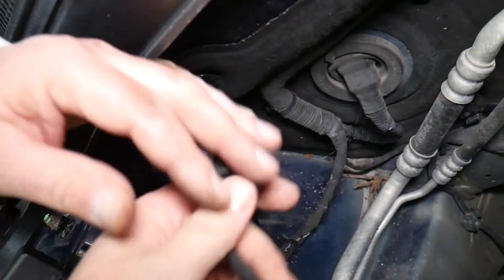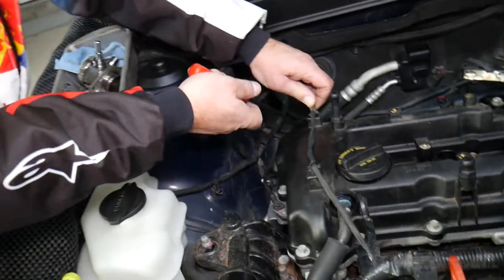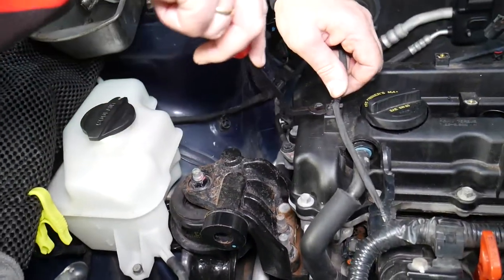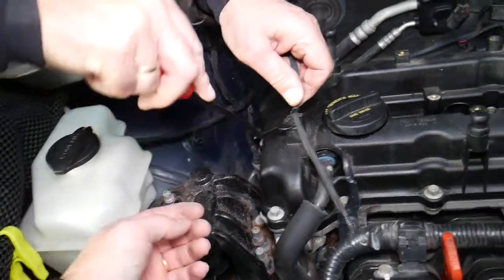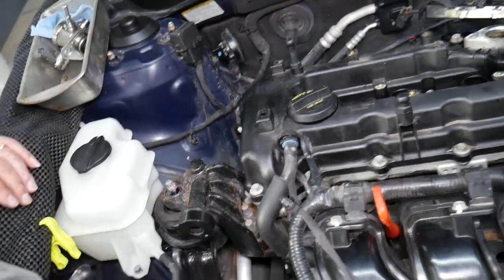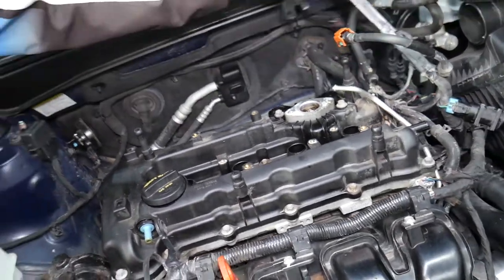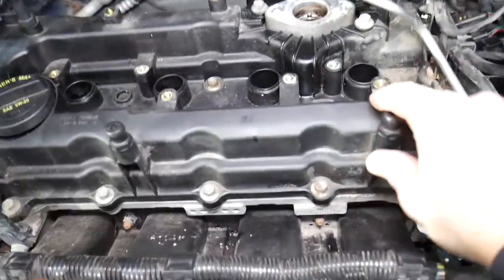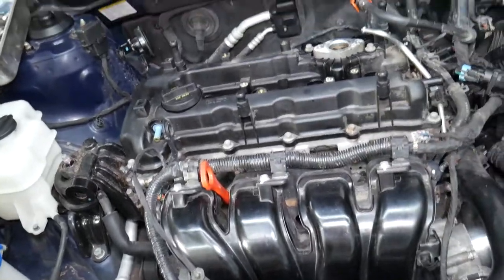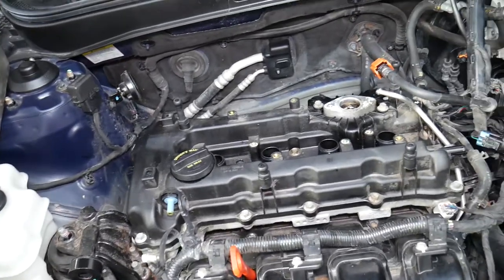Press down and release — there are two clips to remove. You can use small pliers to squeeze them so you don't break the clips. Also disconnect the PCV valve hose. Now we need to start removing the valve cover bolts — quite a few of them — using a 10-millimeter socket, going around and removing all the bolts holding the valve cover in place.